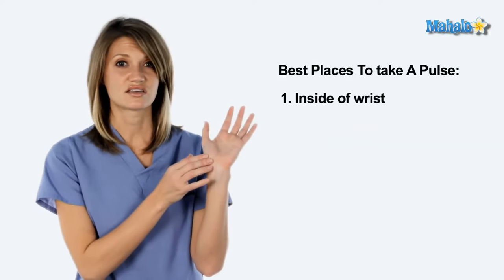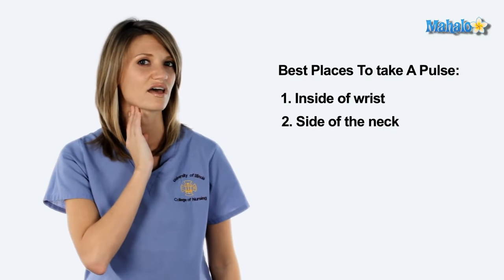There are multiple places on the body where you can take a pulse. The easiest are the radial, which is the inside of the wrist, and the carotid, which is the side of the neck.